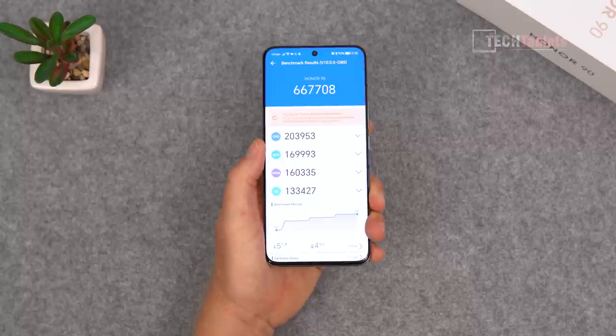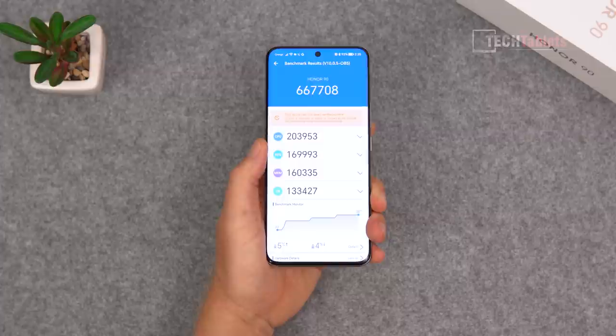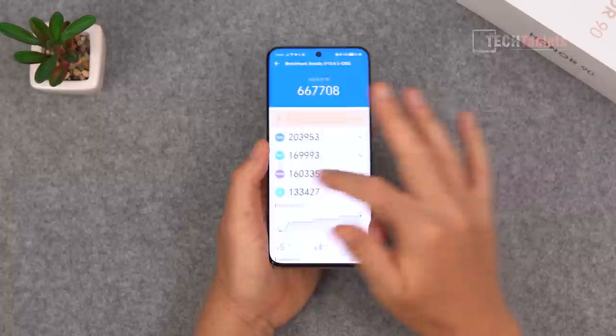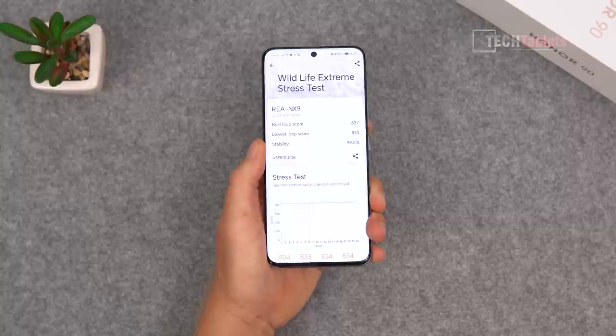The AnTuTu score is very good for the Snapdragon 7 Gen 1 Accelerated Edition. Performance does not feel slow — as mentioned, it feels more like a Snapdragon 8 Gen 1. It's quick and snappy with no real complaints. GPU performance falls a little behind the CPU in benchmarks, but you won't notice that in real usage since it can play all the games out there.